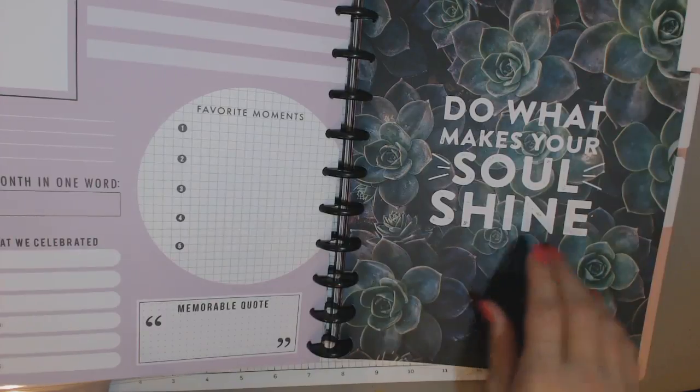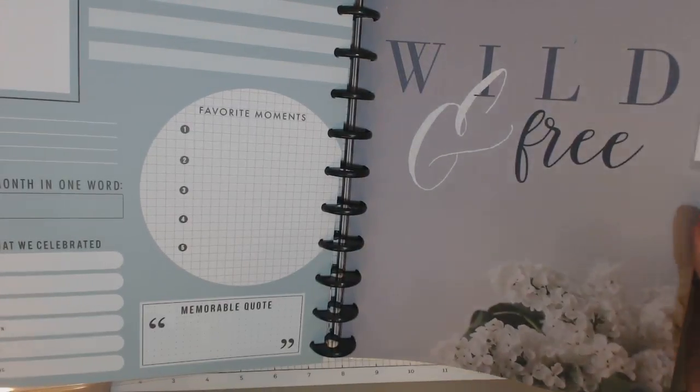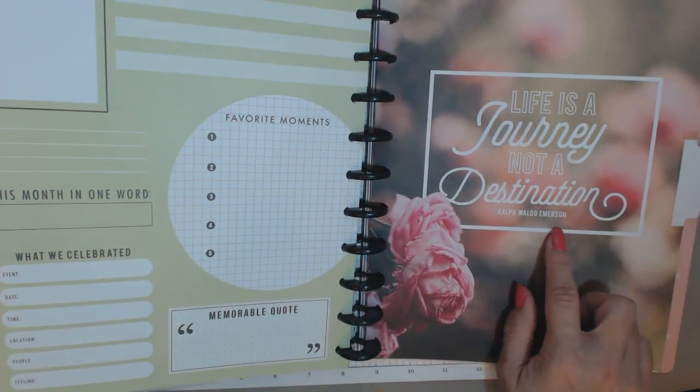More succulents. 'Do what makes your soul shine.' 'Wild and free.' 'Life is a journey, not a destination' — Ralph Waldo Emerson.